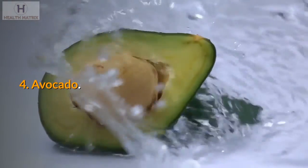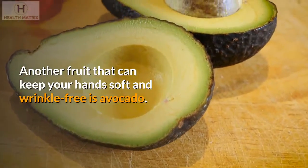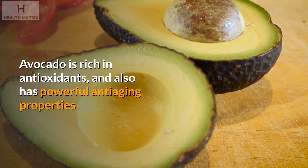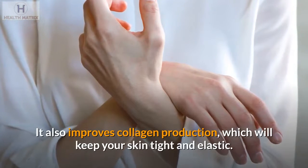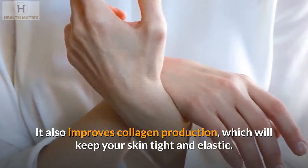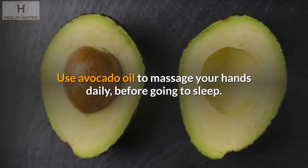4. Avocado. Another fruit that can keep your hands soft and wrinkle-free is avocado. Avocado is rich in antioxidants and also has powerful anti-aging properties that can undo your wrinkles and keep your hands soft. It also improves collagen production, which will keep your skin tight and elastic. Use avocado oil to massage your hands daily, before going to sleep.